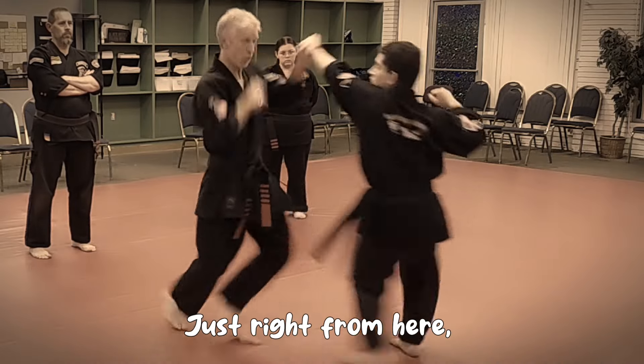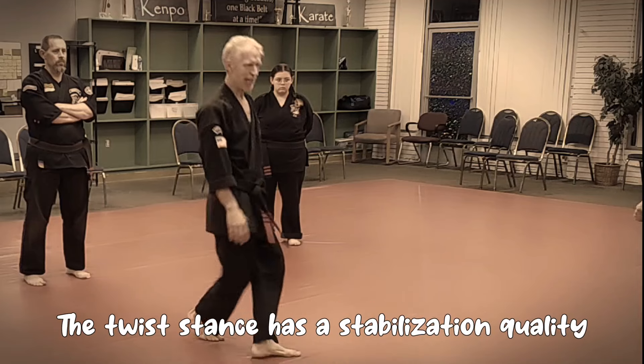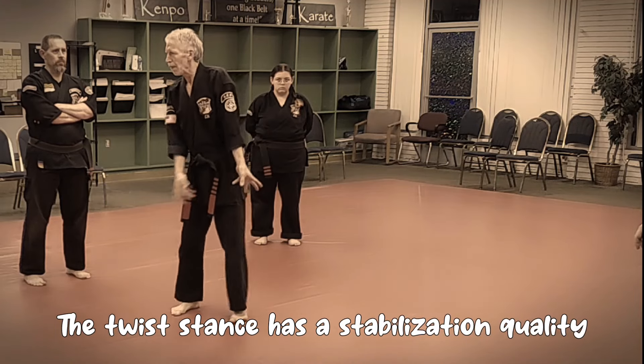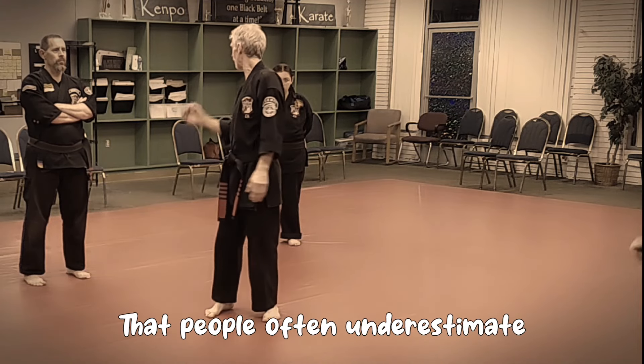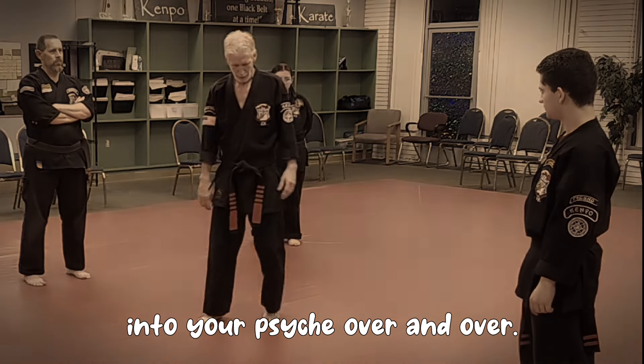That's one of the first rules we're going to do. Make sure that you're very comfortable, you're in a stable position. The twist dance has a stabilization quality that people often underestimate. Remember, I hammered that into your brain, into your psyche over and over.